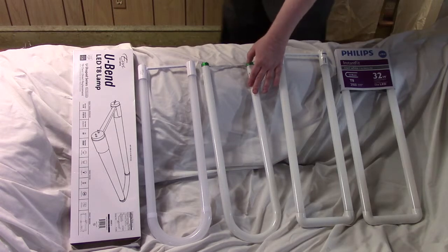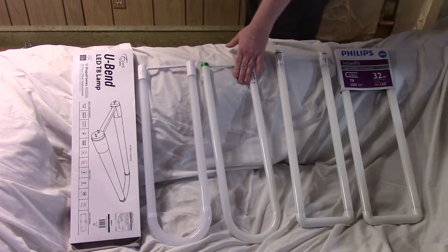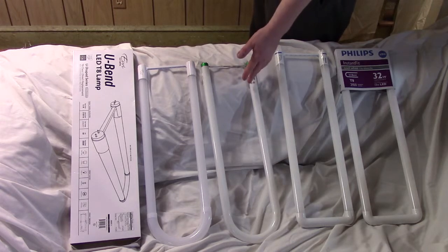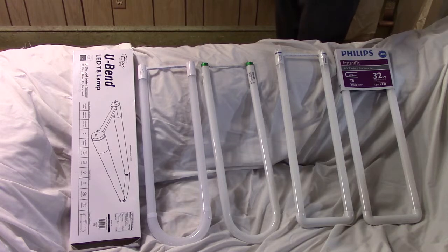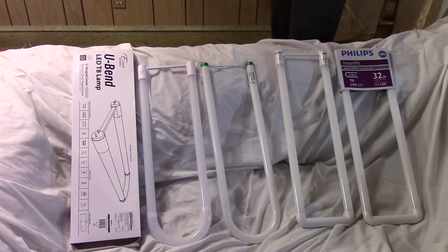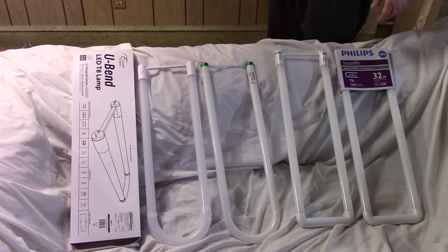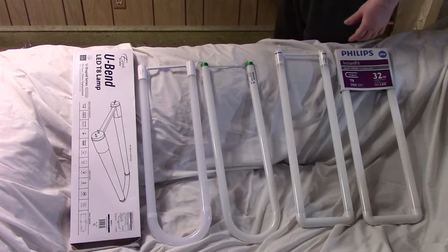This fluorescent tube is 32 watts, and the LED replacement is going to do 13 watts. Since it's a pair of them, that's 64 watts total. You multiply that by the power factor — in my case, 0.88 — so you're not really using 64 watts, you're using a bit less. Then you add back how much power the ballast takes. For a two-bulb ballast, that's around 5 watts. By the time you do all that, you come out to about 61 watts.